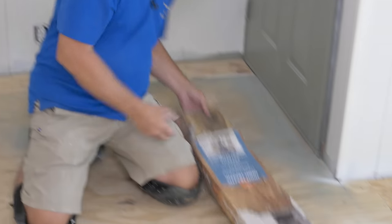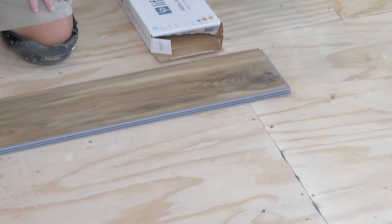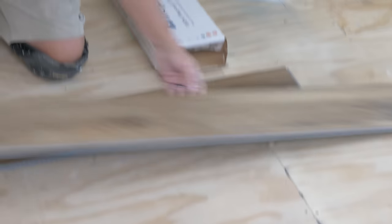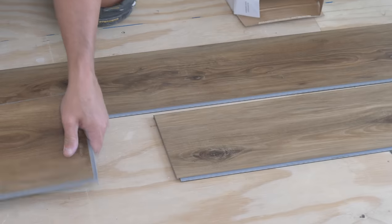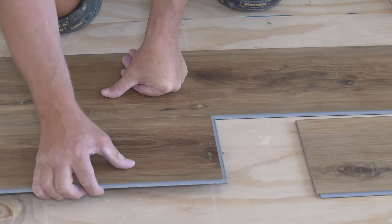Let's start with the Life Proof flooring and demonstrate their locking system. They come in more than just one color — this one's pretty hideous in my opinion, but that doesn't mean anything against the product. I'm going to use just three pieces to demonstrate. Almost every plank is the same.